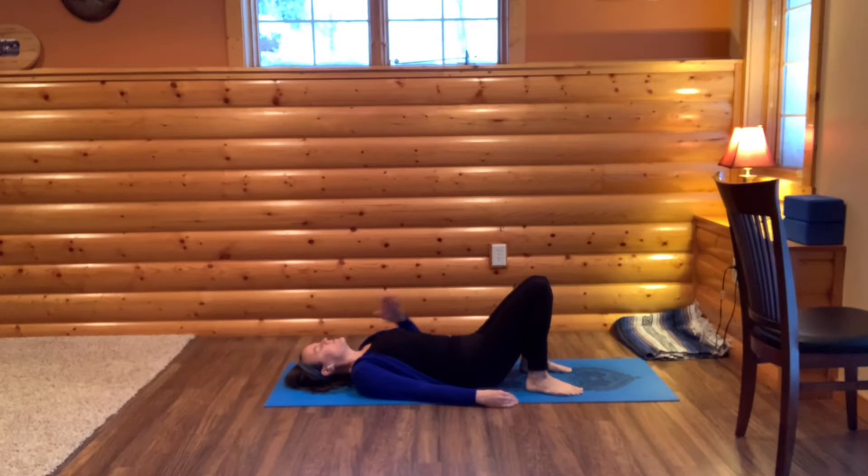Take one of your hands and place it on your vocal cords, on your neck. And just say hum. Feel the vibration on your hand. Let's do that one more time — hum.